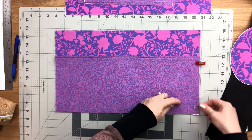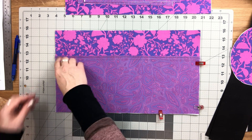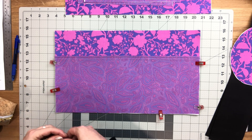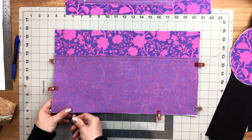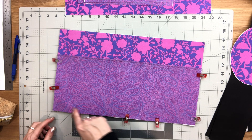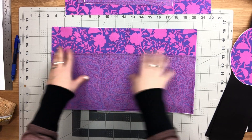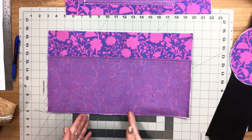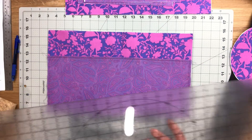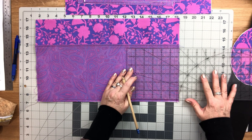The first thing we're going to do is baste the slip pocket in place all the way around the three edges with a one quarter inch seam allowance. Once it's basted in place, we want to divide this into three separate slip pockets. I gave some suggestions for spacing in the pattern, but you can customize them as you like — maybe add some pen slip pockets.